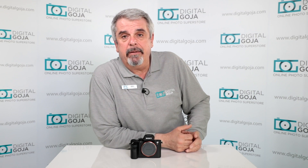I hope I was able to answer your questions on the Sony a7R II. If you have any further questions, leave them down below and don't forget to share this video with your fellow videographers and photographers. Happy shooting!